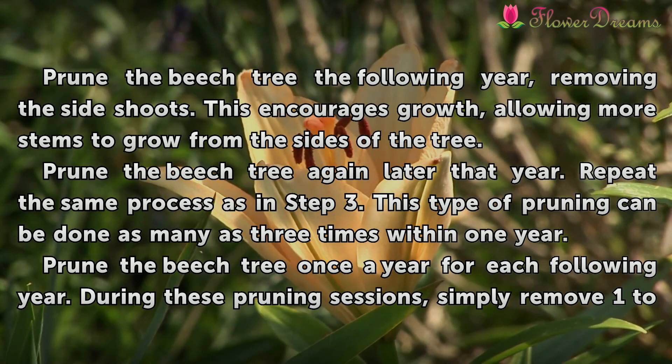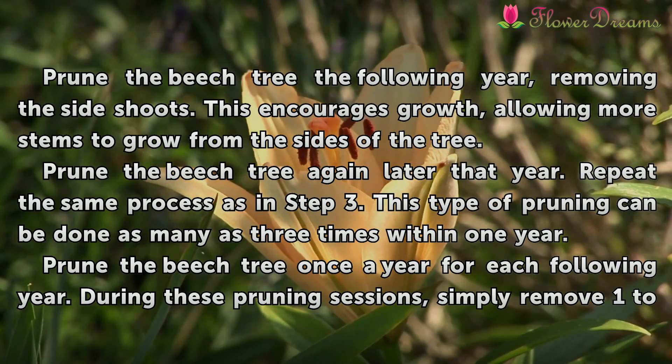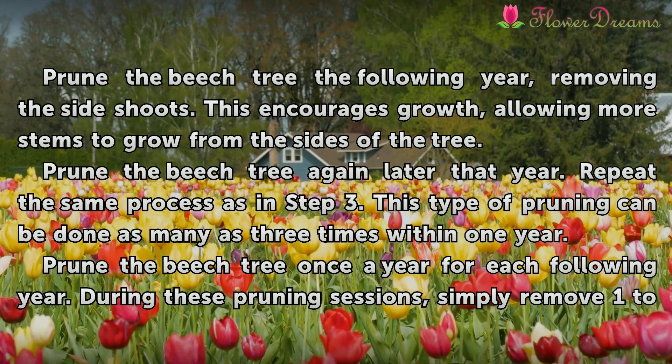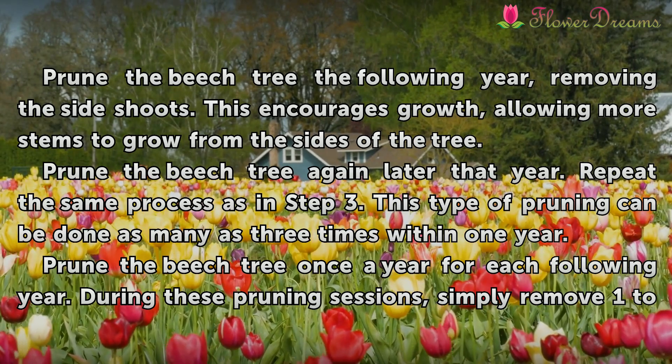Prune the beech tree the following year, removing the side shoots. This encourages growth, allowing more stems to grow from the sides of the tree. Prune the beech tree again later that year, repeating the same process. This type of pruning can be done as many as 3 times within one year.